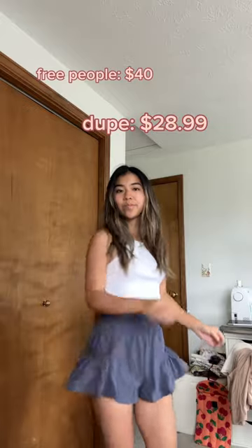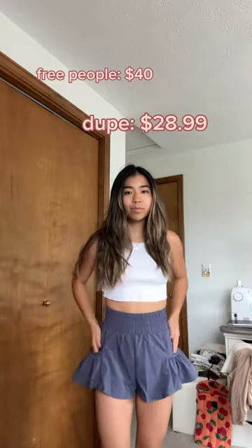It was almost there for me with these shorts. I felt like the quality was pretty good, but the fit was just kind of off and they sat weird. Plus you're only saving about ten dollars, so honestly I would just go for the real thing.